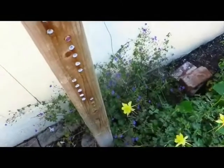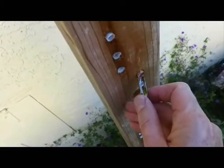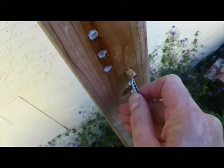This is just going to be a quick run through of some of the best practices and lessons learned that we've come up with raising solitary bees, orchard mason bees, and leaf cutter bees.